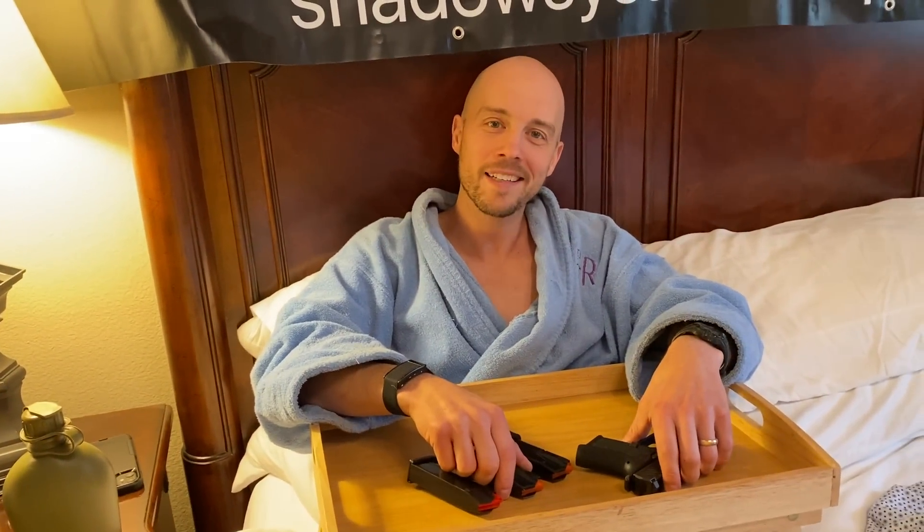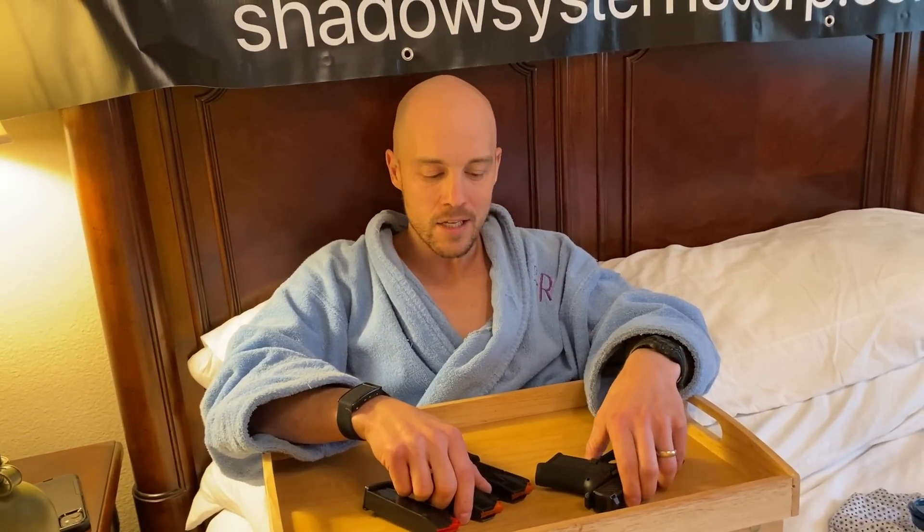We've had a lot of questions about the magazines. I want to introduce my lovely assistant, Mrs. T. Rowe, who's providing me with camera work and medical support for today's episode. So let's talk about the magazines.